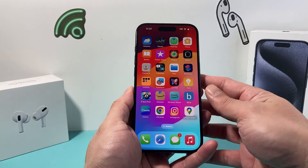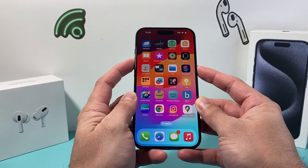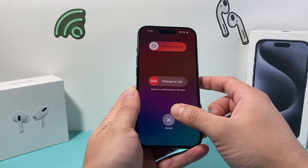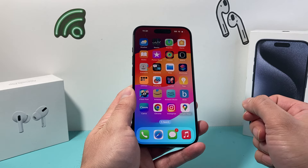Now, the iPhone doesn't have an exact straightforward way to shut down or restart your iPhone easily without having to first turn it off and then turning it back on. But you can actually get Siri to restart it by issuing the command: hey Siri, restart my iPhone.